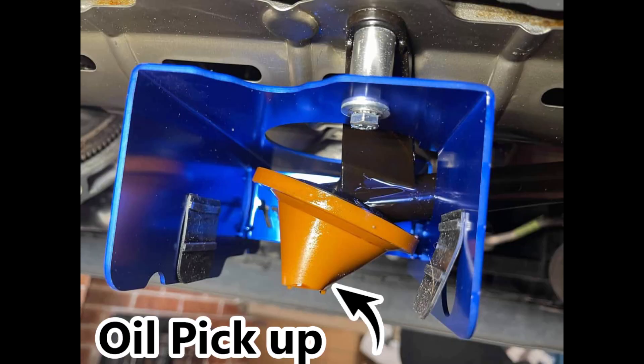Another picture here shows the oil pickup. This is all fitted up now. You can see the orientation of the bolts, the washers and the spacers. And obviously now it makes sense why this will only fit one way because of the cutout in the side of it at the top. You can also see a really good example there of the rubber flaps.